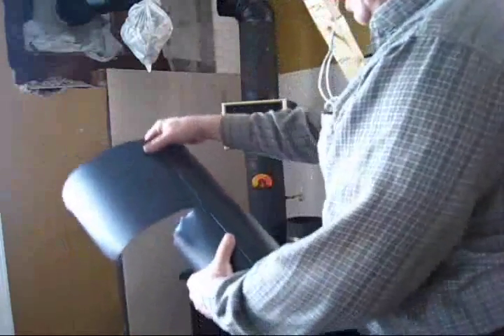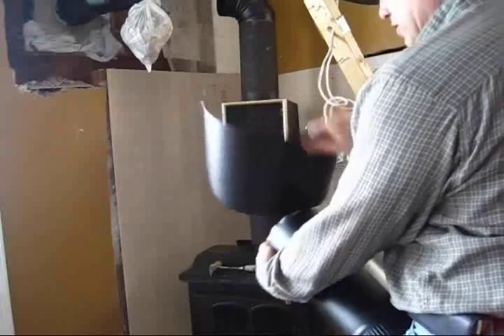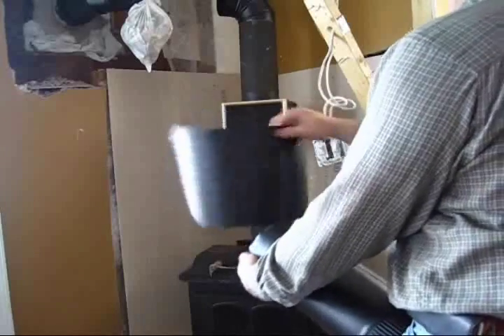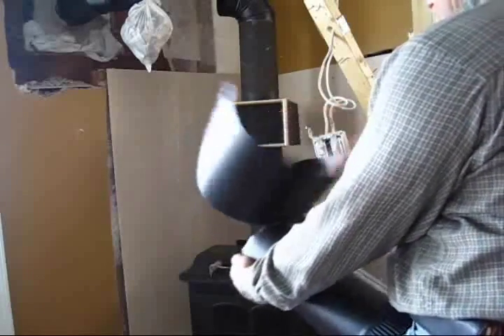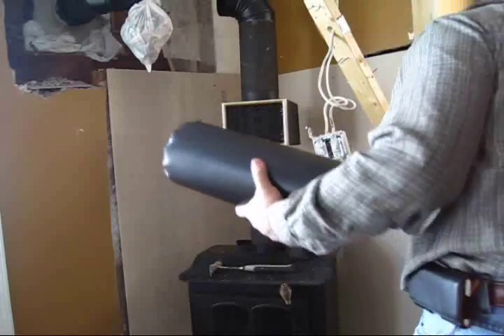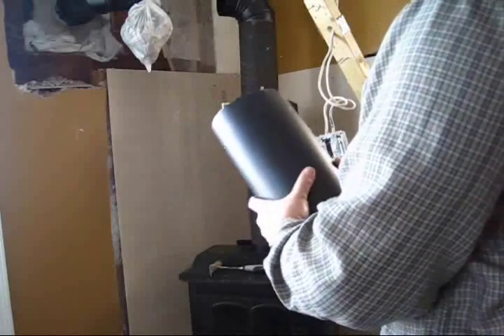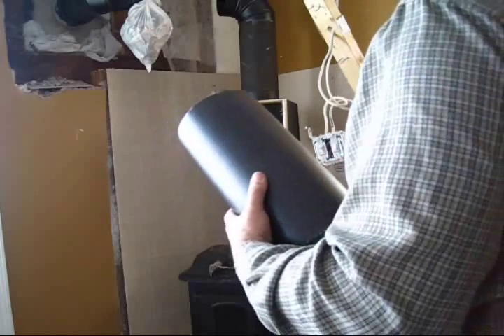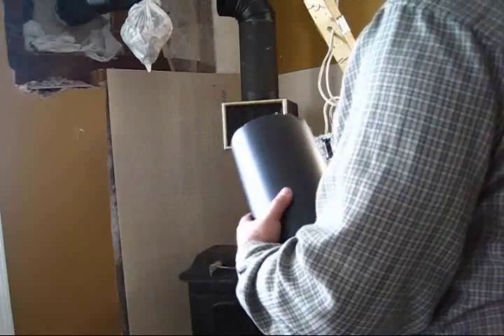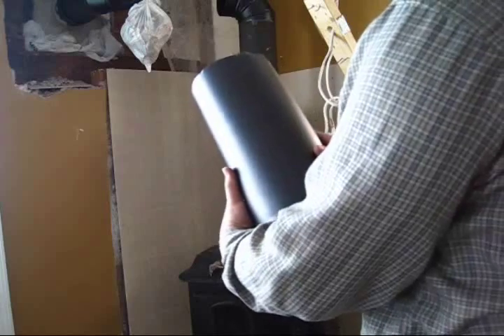There you go. Now I've got a cut. Instead of using a hacksaw, I'll use my head. This took me five minutes to do. I just saved another — the pipe was five bucks, and an adjustable one like this would be 35 bucks, so I saved 30 bucks. Not too bad for five minutes.